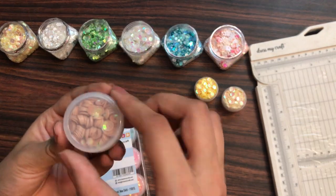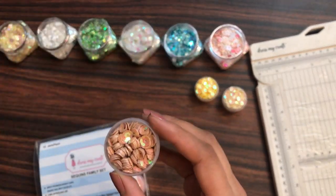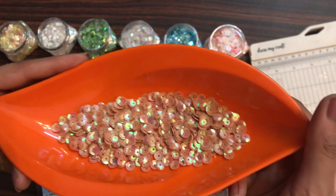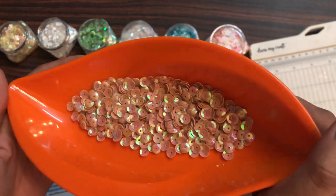Moving on to the third shade — this is basically the camel color. The links to buy all these craft supplies shown in this video are mentioned in the description box, so you can check that out as well.